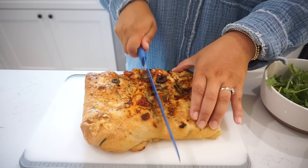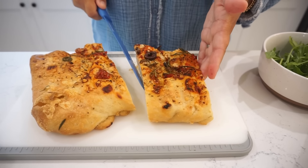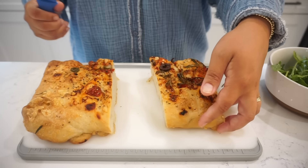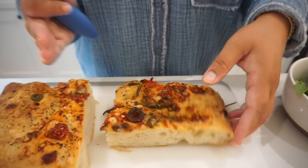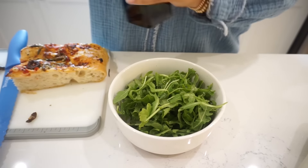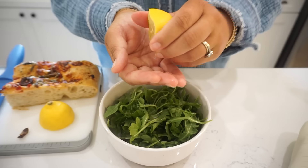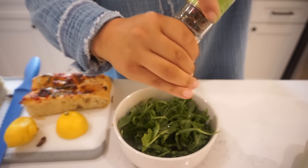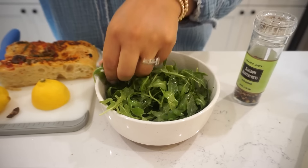I'm going to cut our focaccia — we're sharing this for lunch so we'll just use one piece. Just look at that side profile — do you see the bubbles? It's so soft. On our sandwich I'm going to do a little arugula salad: some arugula with a drizzle of oil, a squeeze of fresh lemon juice, a crack of pepper, and a sprinkle of salt. Just toss this together.